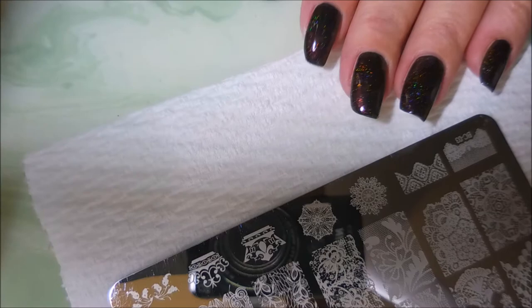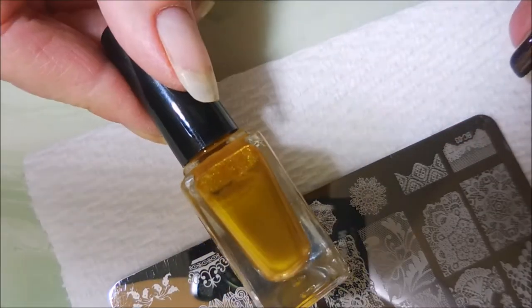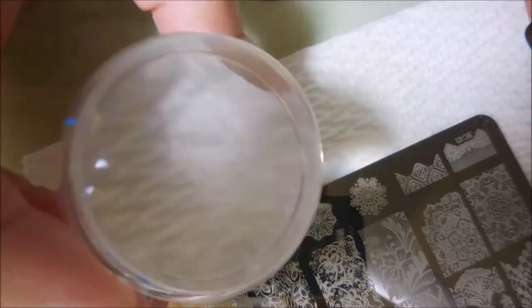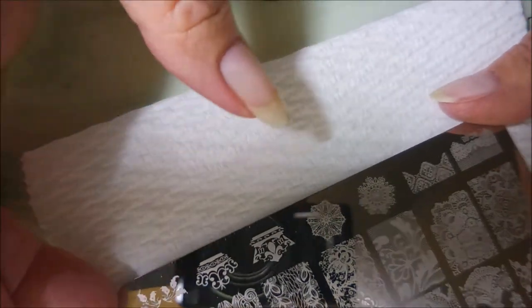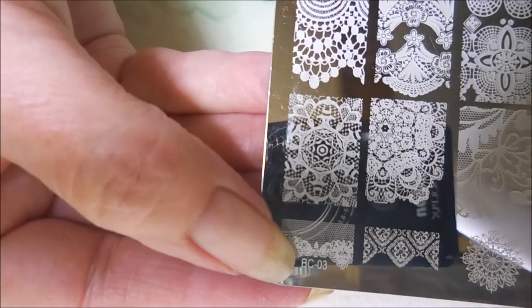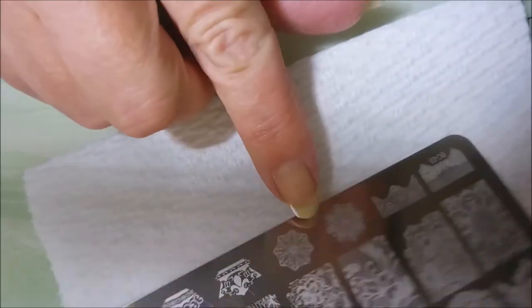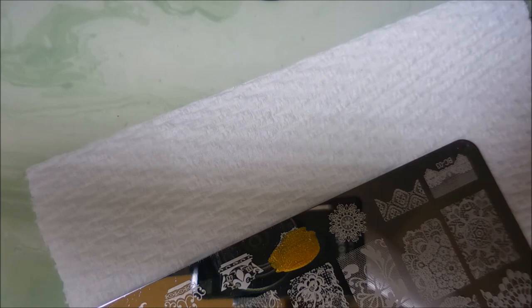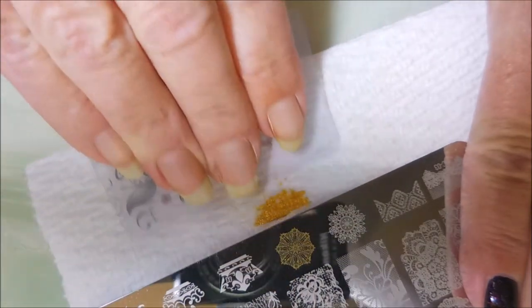Alright, I'm back and I'm going to be stamping today with this Born Pretty gold polish. I believe this is my Born Pretty or AliExpress gleam stamper, and this is one of those plates — I got it off AliExpress and it's BC03. I'm just going to use partial images of these two little round images and do some accent nails today. I'll be using my clear jelly scraper since it is out.